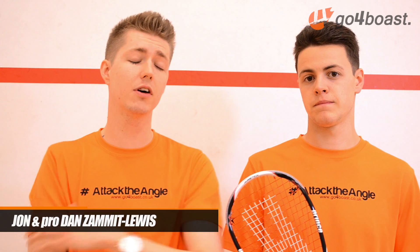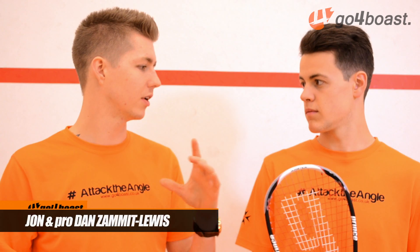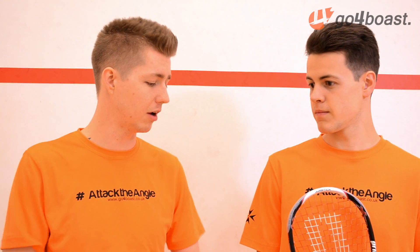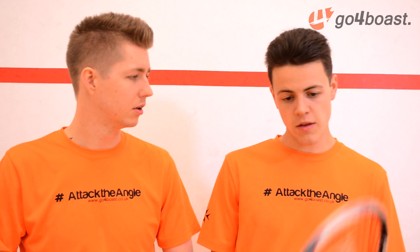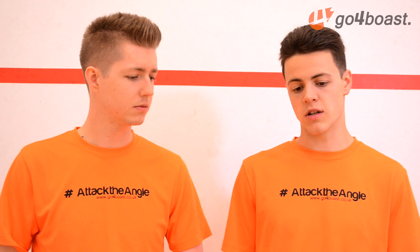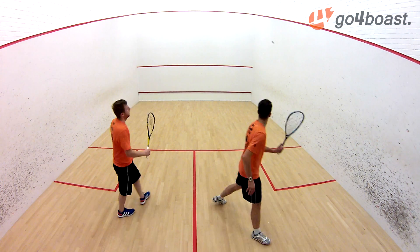So first up, we've got Dan here. Dan, you're more of a control player, you play with Power Custom Spark. How is the balance in the frame? The balance - as soon as you pick it up, it's head heavy. It's a bit heavier than I'm used to. The frame itself is rather solid, it's quite a solid racket.